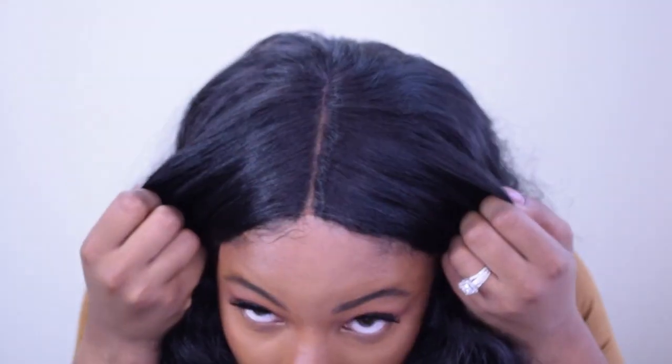This hair texture is a silky curly type — loose curls. It gives almost wand curls, like a bigger, larger rod, but it's giving me a loose silky curl texture. The parting is a five-inch parting and it is a lace parting.